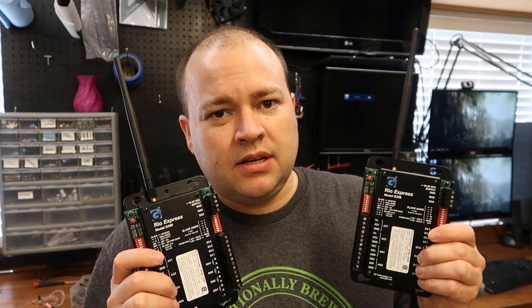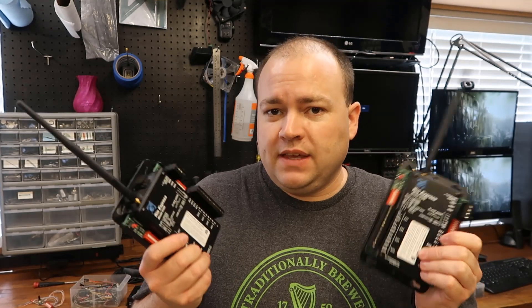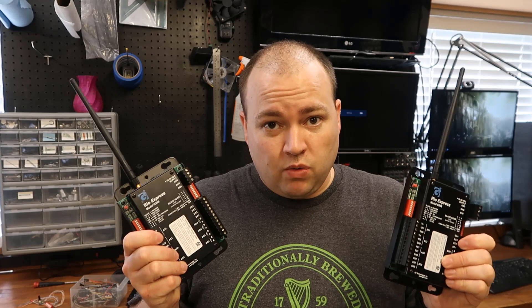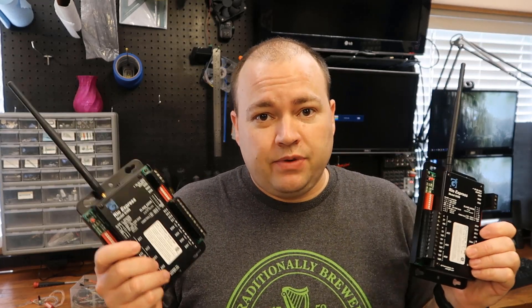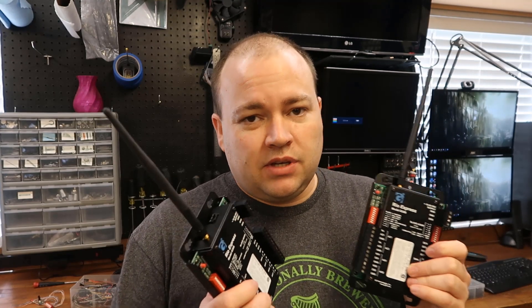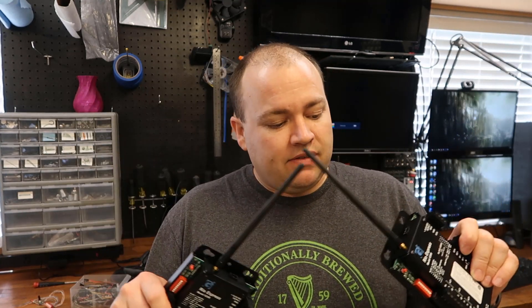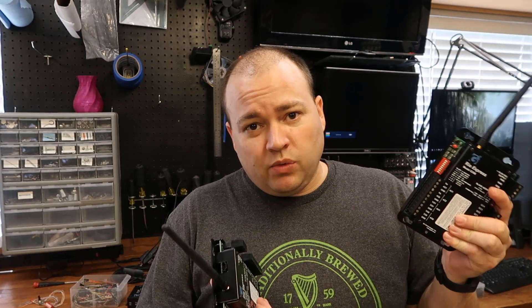I'd like to show you some Rio Express G308 Remote I/O devices. These things are kind of cool. They're designed for zero programming required. You can eliminate wires if you have a stretch where wires are prohibitive. You can get two of these — they've obviously got radios built in — and you can wire one up to your controller.